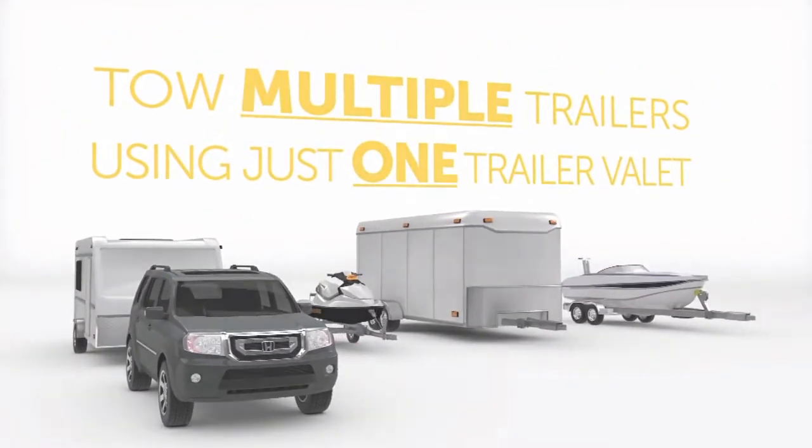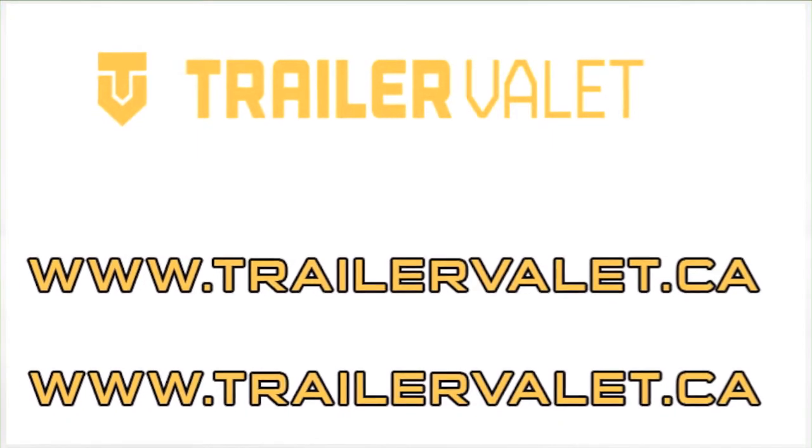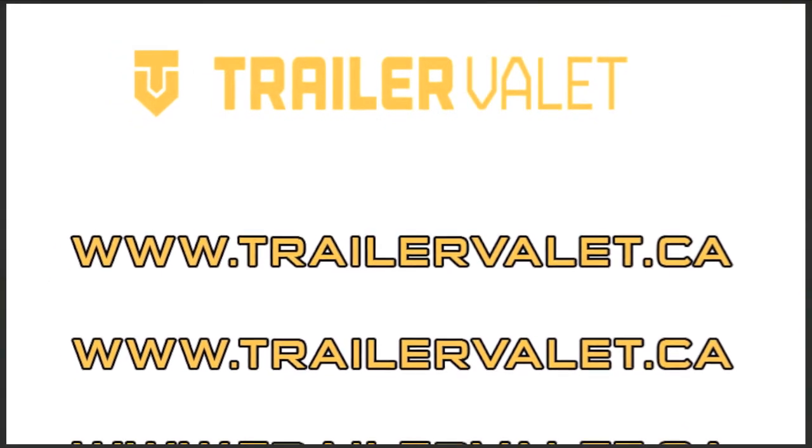So what are you waiting for? Forget the frustration of hitching your trailer and get a Trailer Valet today. Spend less time hitching and more time enjoying your day.